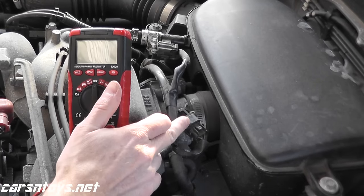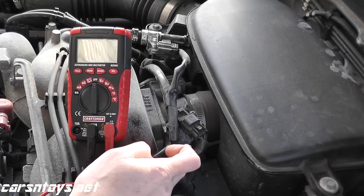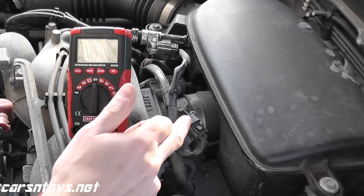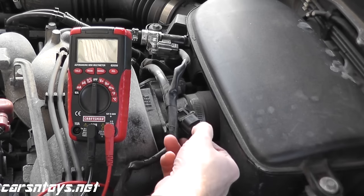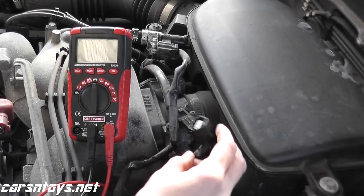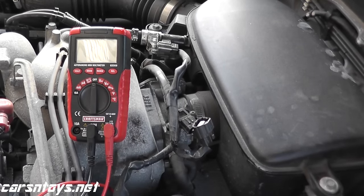Before we start looking at the sensor itself, I want to verify that power is getting to the sensor. For example, if there's a break in the wiring, we can receive a MAP sensor code even though the sensor is perfectly fine — it's just the wiring. So to do that, right here where my thumb is there's a tab — press that down, pull back the harness connector, and turn the ignition key. We should see around 5 volts worth of power.